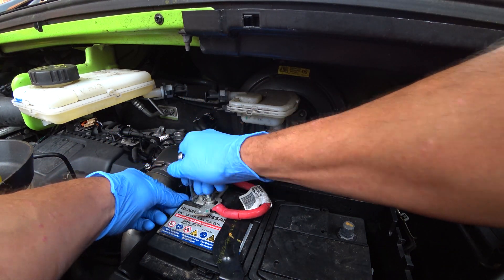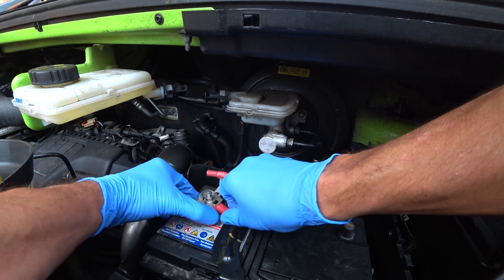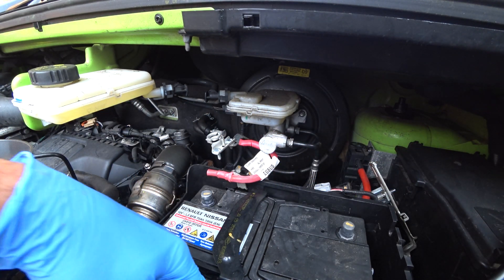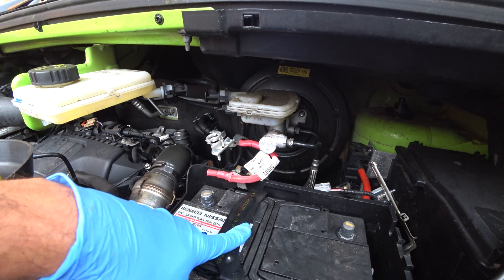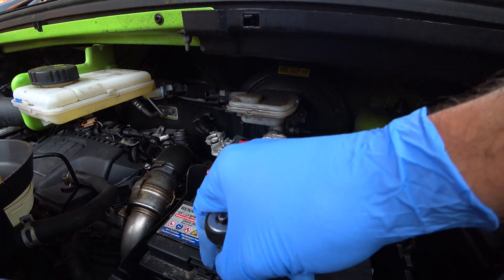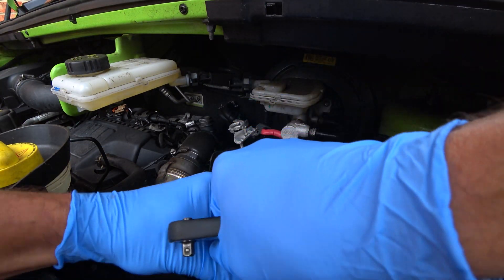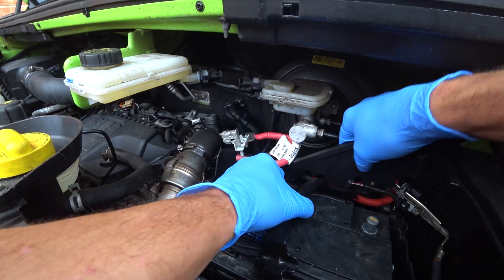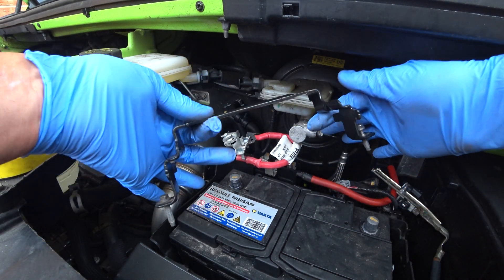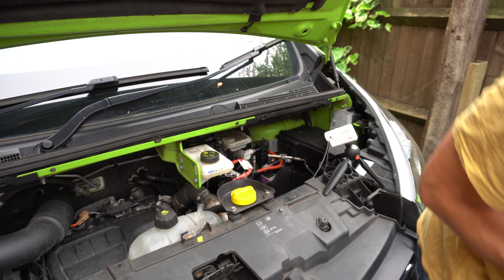The reason for that is if your spanner touches anything across here it's not going to earth. Next, take the positive lead off — same procedure, another 10mm spanner. Just waggle that off. There's another little screw down there to undo which releases the battery clamp, so I'll do that next and then we can hoik the battery out. On a Renault this trim comes off. So there's the bracket out of the way. Now we can lift the battery out. There we go.